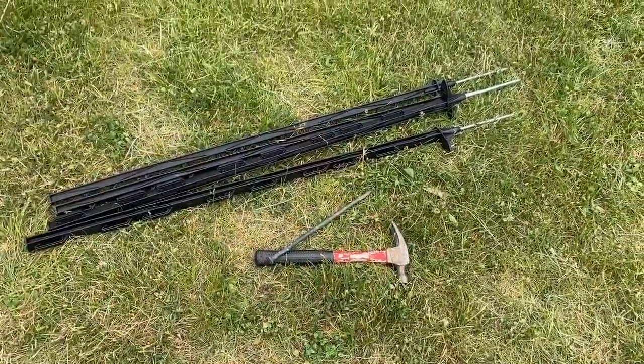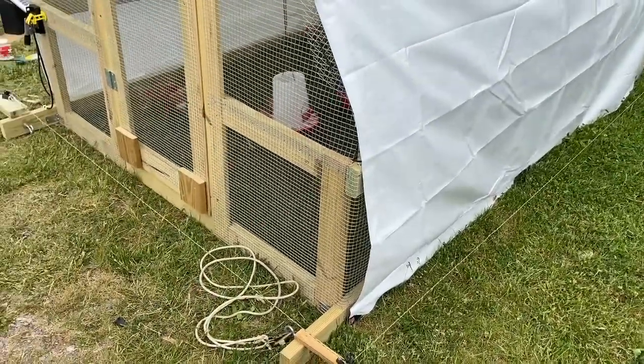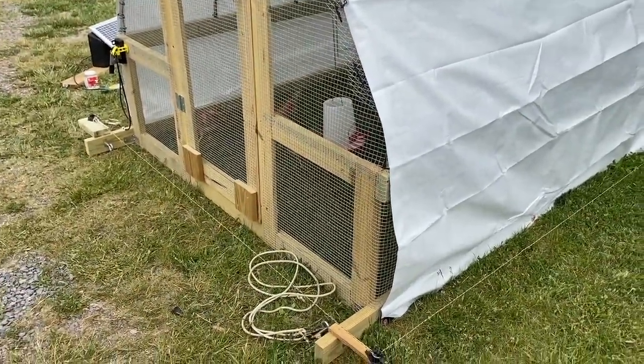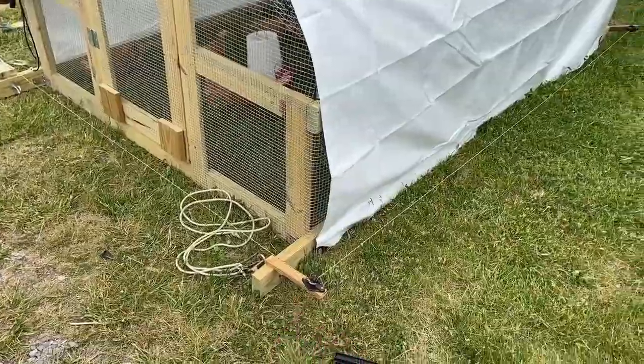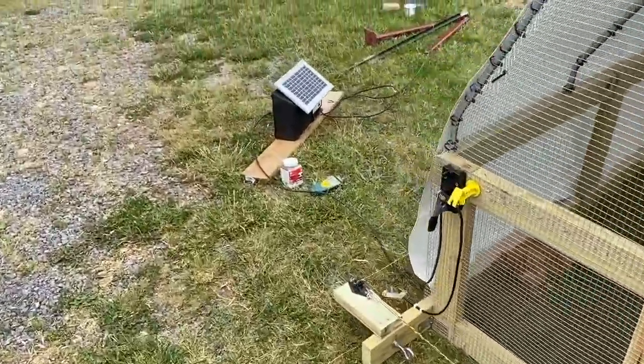Since I only have a single chicken tractor here, what I decided to do is just permanently put the wire on. Let me start all the way back at the beginning here.